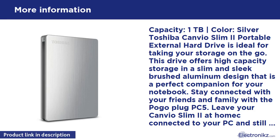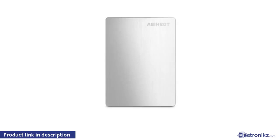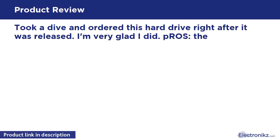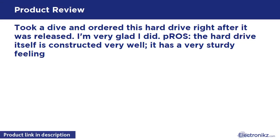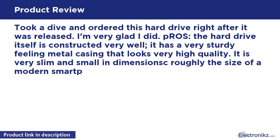Leave your Canvio Slim 1TB at home connected to your PC and still have complete access to all your files, photos, music and movies on any computer, smartphone or tablet. The drive has a metal casing that looks very high quality.